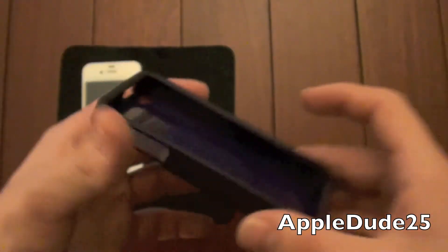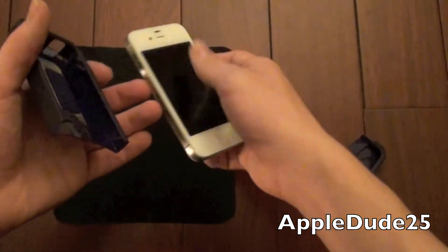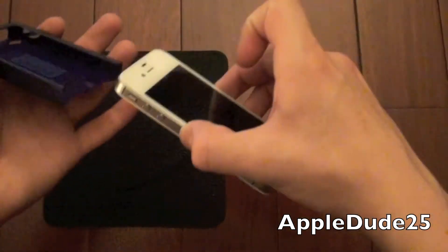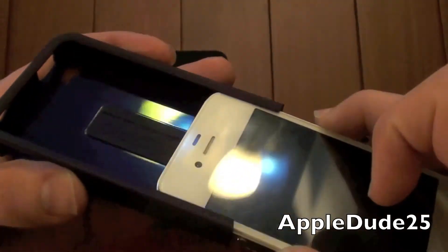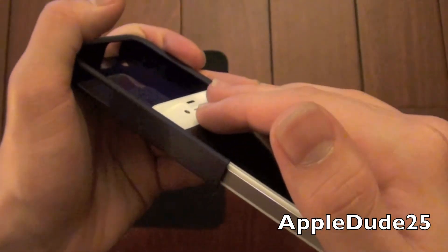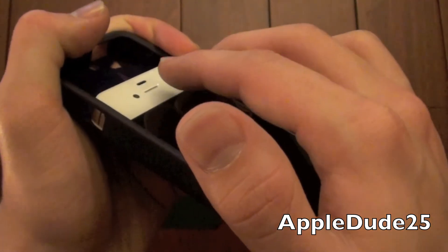We've got some cutouts here — let's just go ahead and put this on the phone. Let's just wipe that over quick. Slide this in. As you can see here, it's got a little piece of rubber to help protect your device. It's really gripping it — I'm not scared of it falling out, that's for sure. I'm scared of breaking something.